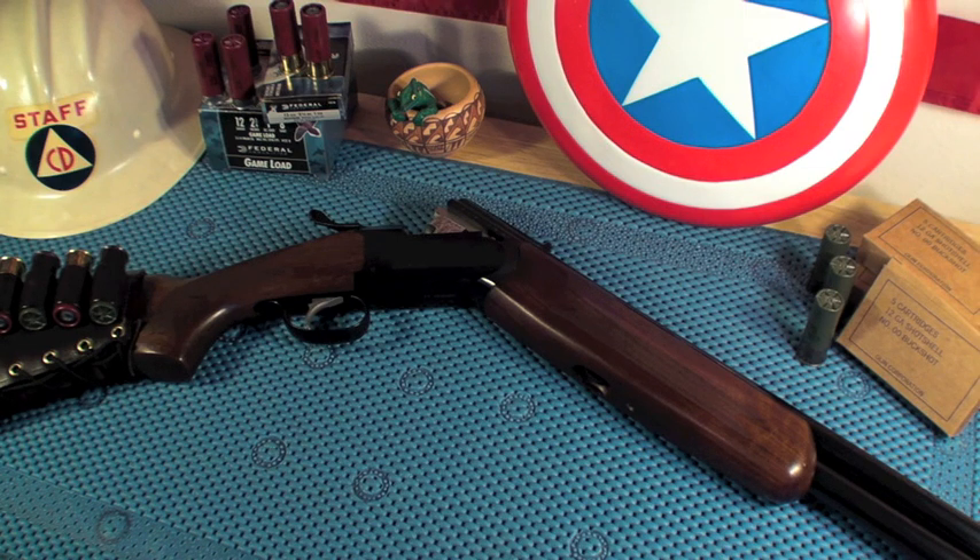There you have it — an over-under shotgun that's very easy to handle because of its small package, 36 inches overall length. Great for zombie hunting, hog hunting, or deer hunting because it uses slugs, or anything else you might want to use it for. Everybody out there, be good, be safe, God bless America, and we'll talk to you all later.